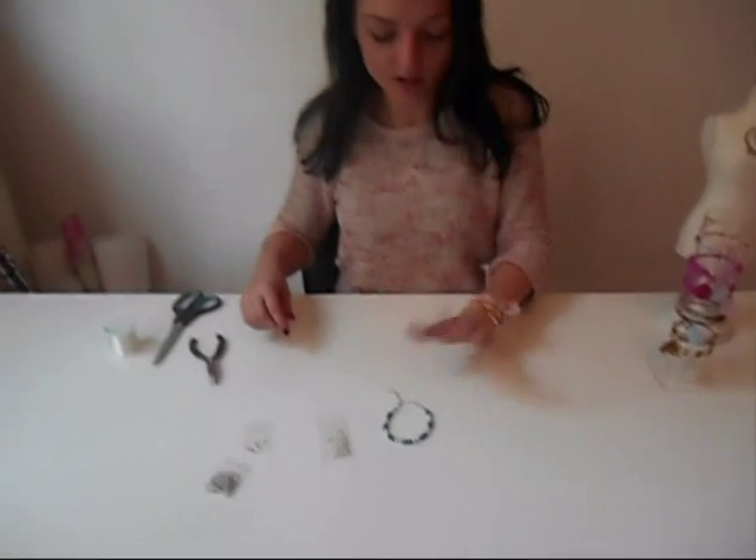So this was one of the basics: how to finish off your jewelry with a lobster clasp. I hope you liked it and enjoyed it. If you want to see more jewelry tutorials, just subscribe to our channel. I hope to see you next time. Bye bye!